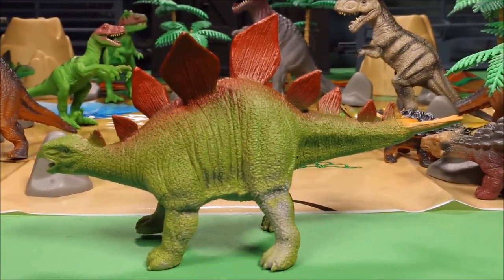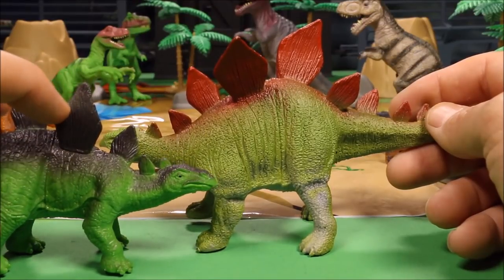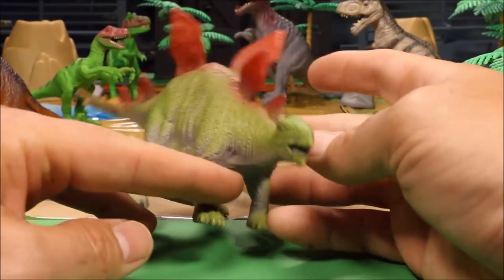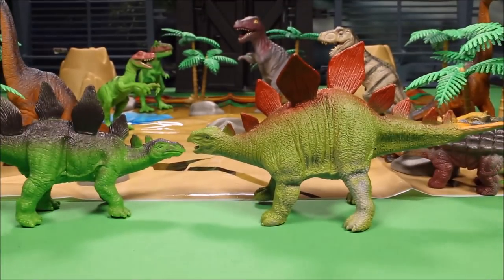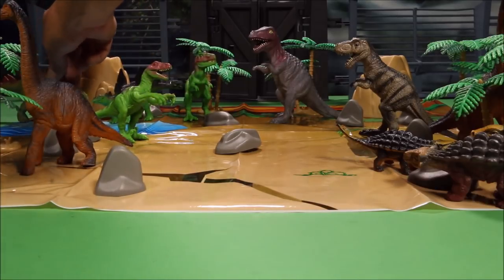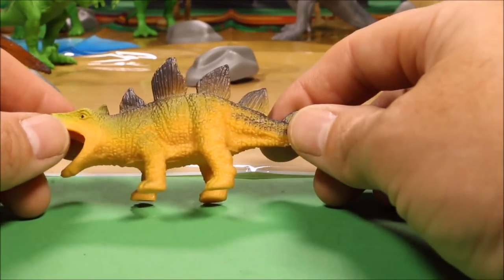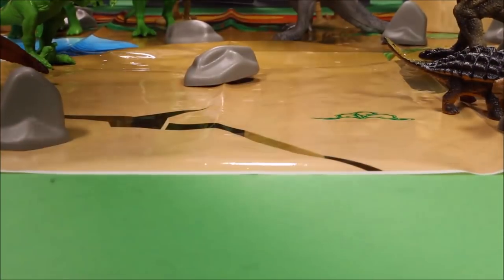Next we have another really cool Stegosaurus with different coloring from the first — a lighter green with red, bluish accents, and orange spikes. This is an herbivore, so maybe this is the female and the first was the male, since in many animals the female is bigger. We'll set both up back here. It also comes with another even smaller Ankylosaurus — no carnivore teeth this time — with an orange, green, bluish color scheme.